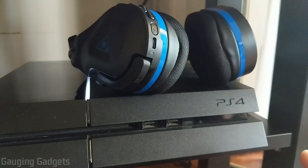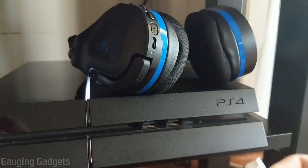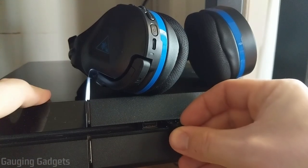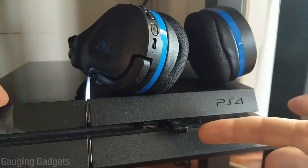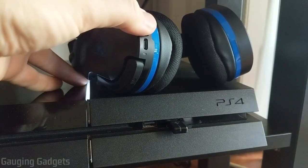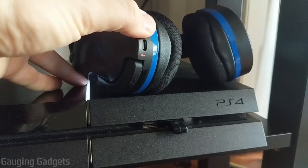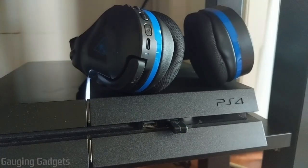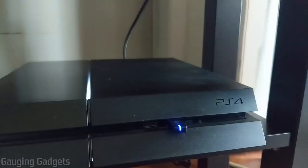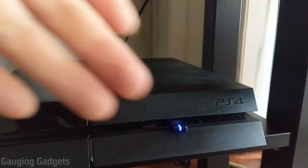To show you how easy it is to set up the Stealth 600 Gen 2s with your PS4 — all you need to do is plug the little dongle into the USB ports on the front of your PS4. When it's blinking blue that means it's ready to connect. Then hold down the power button on the headsets for about five seconds, the headsets will turn on, and you'll see them sync up. This is currently red because the microphone is muted — if I open up the microphone you'll see it turn blue and now we're connected.